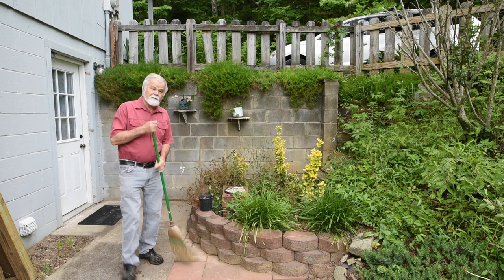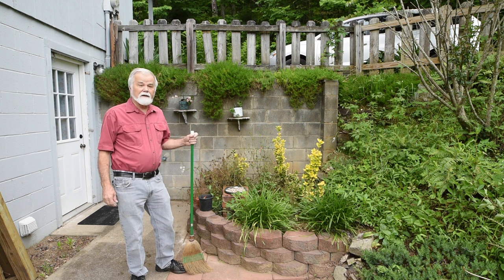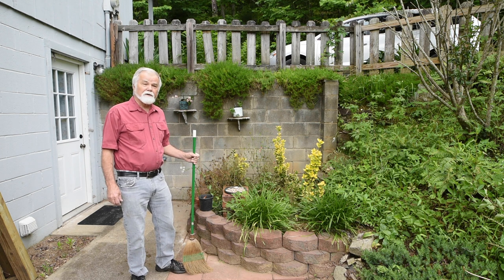Anyway, today we're going to talk about how to start beekeeping and what it takes. This is the time of year we want to start thinking about it. If you're thinking about getting a beehive for a little bit of honey — that's what I started with, I just wanted a little bit of honey — maybe this video is for you. We're going to cover a lot of territory this morning, so let's see how it goes.